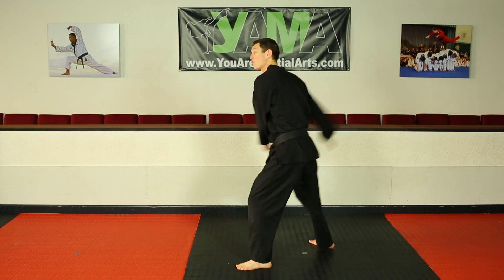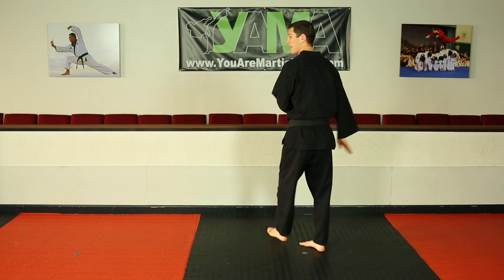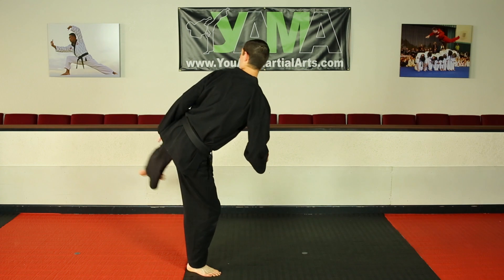The advanced version is to throw the back foot up and really propel yourself and spin quickly. But for right now, it's just going to come in front. I jump and switch, continue turning, keep turning my head, and execute my spin kick.